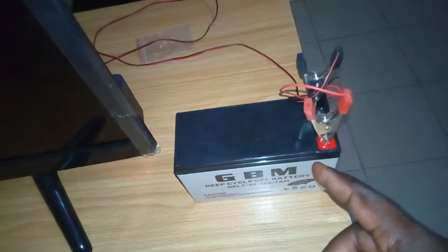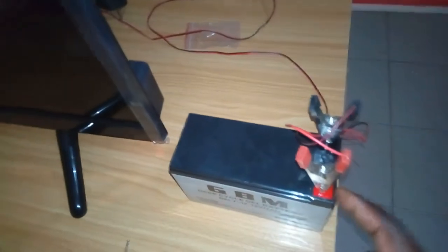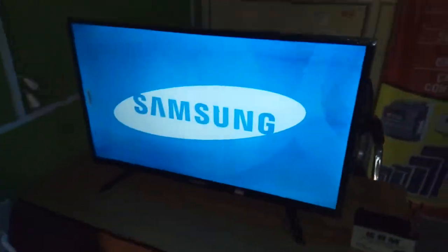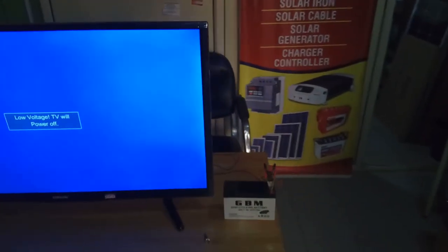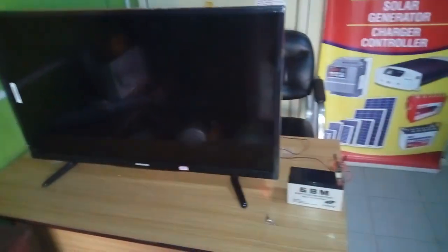As you can see, this is the LED indicator light — it lights up when you turn it on. These are the clips; you clip them positive and negative. We're going to put the TV on to see how it works. I switch it on at the back — wow, you can see the TV is on! It's running off a seven-amp 12-volt battery. Contact us today and get yours.